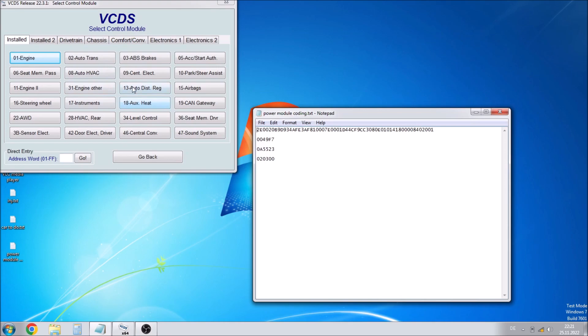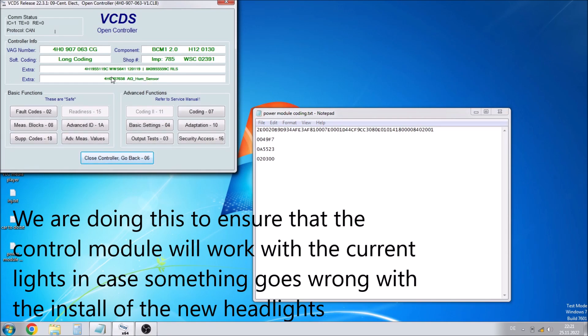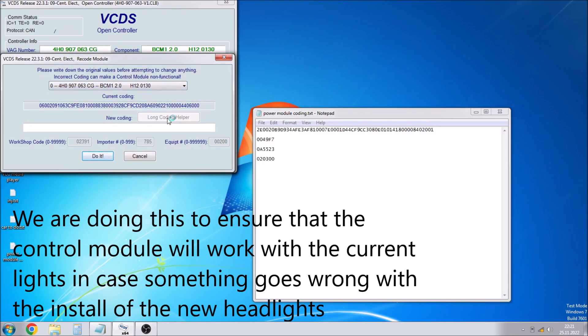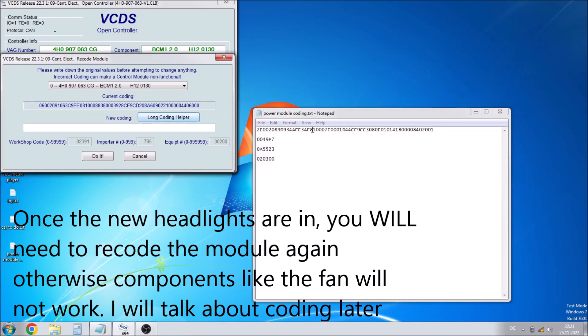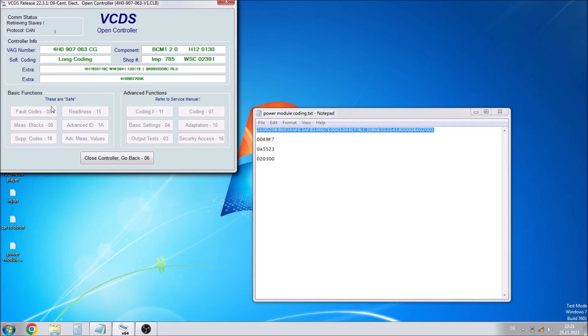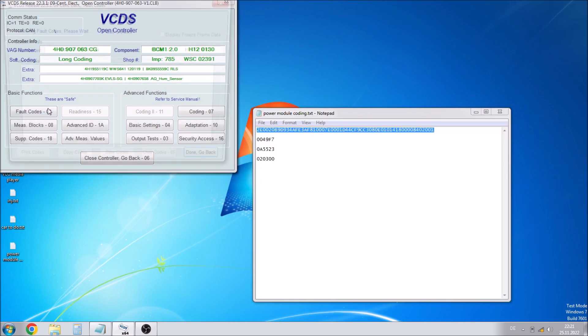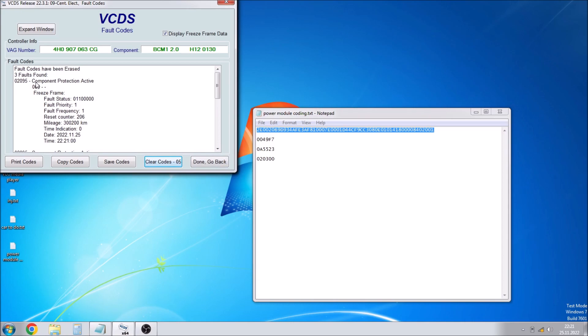Now we've fitted the new control module, we load up VCDS again and go back into 09 Central Electronics, which is the power control module. Once it's loaded we can see it's working — great — and that it's the new control module. Go into coding and all we need to do is copy our old code from the old control module and paste it straight into the white box and click 'Do It'. We don't need to worry about the old code in the new control module as it's from a different vehicle. Click OK, then go straight into the fault codes option. There will be lots of fault codes but we don't need to worry about them right now — we can clear them. One of them is component protection, which I'll talk about shortly.